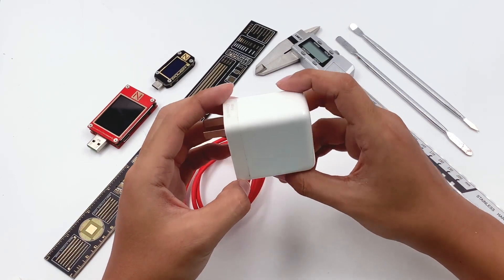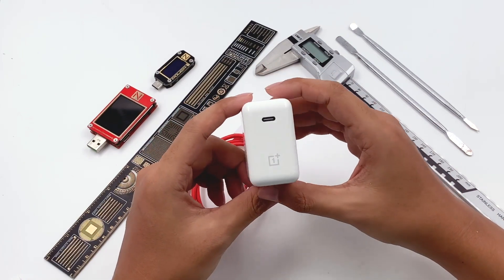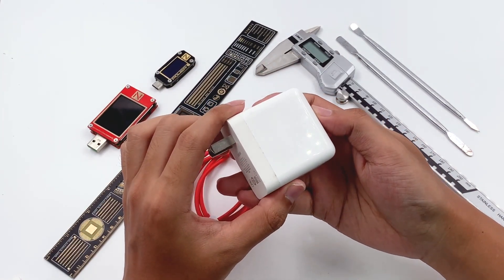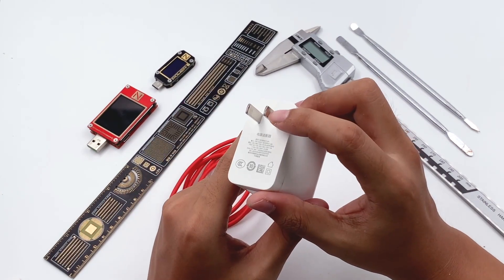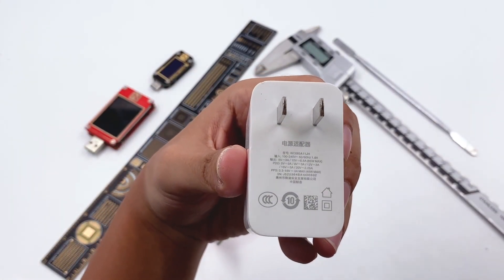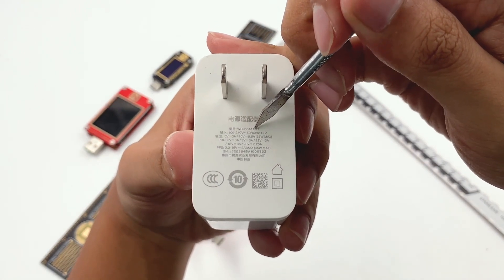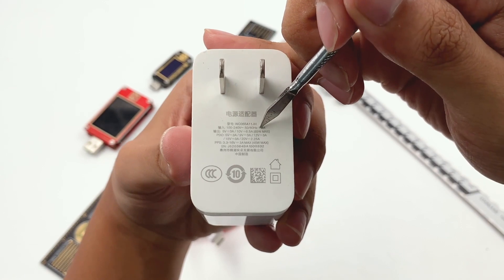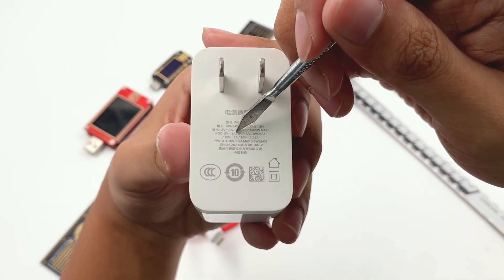We can see it adopts common flame-retardant PC material. The surface adopts a glossy design with rounded corners, which is quite simple. The Warp Charge 65W is printed here. Here are some specifications: model is WC065A11JH, input 100-240V, 50-60Hz, 1.8A, and output 5V 3A, 10V 6.5A, 65W max.